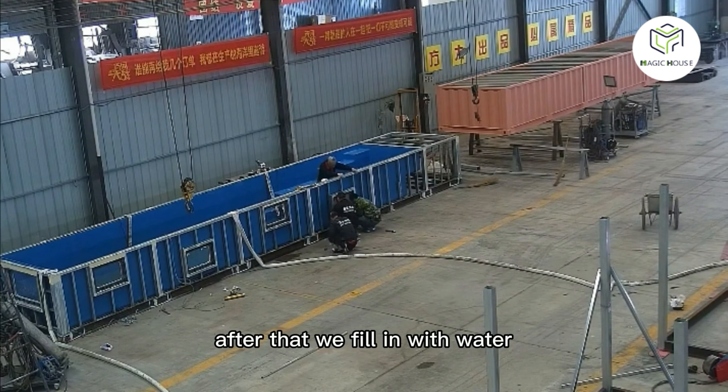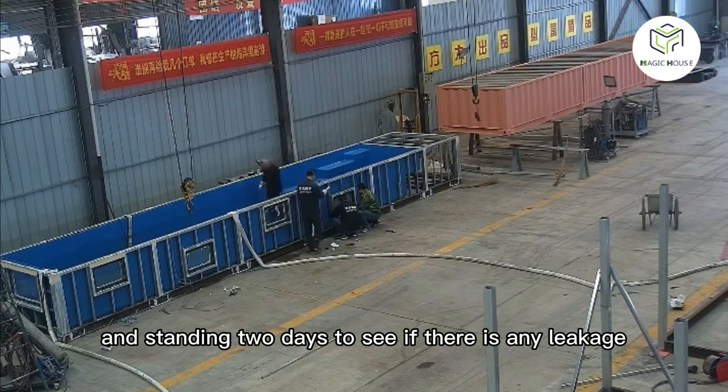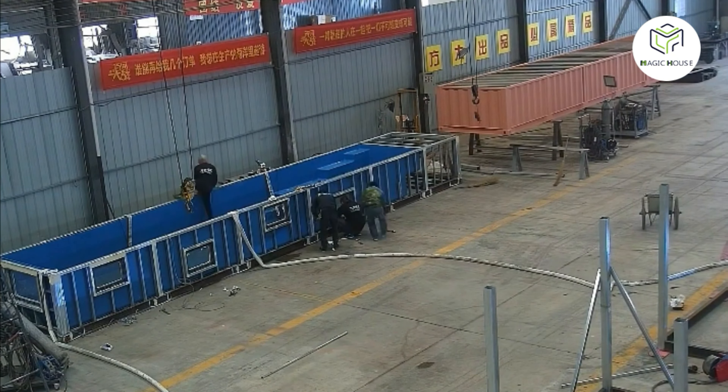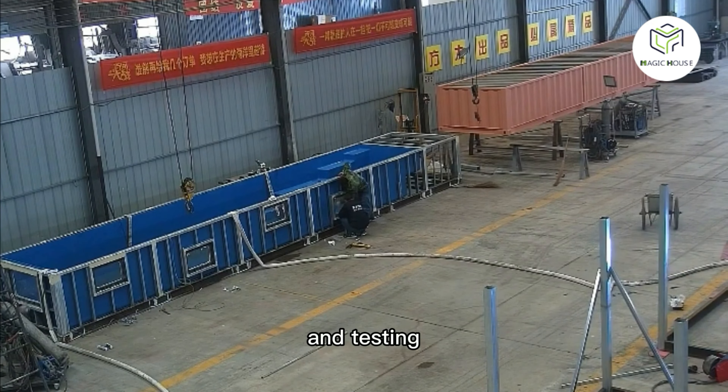After that, we fill the pool with water and let it stand for two days to check for any leakage. Then we can proceed to the next step. Now is the water flow and testing phase.